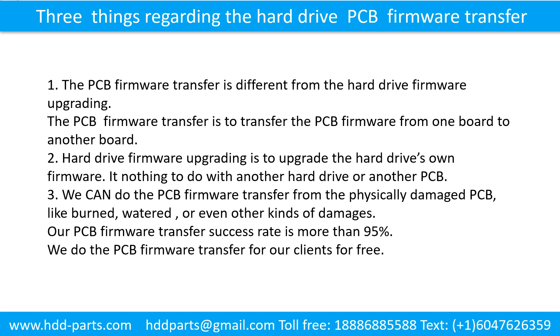Three things regarding the hard drive printed circuit board firmware transfer. First, the printed circuit board firmware transfer is different from hard drive firmware upgrading. The PCB firmware transfer moves firmware from one board to another board. Second, hard drive firmware upgrading upgrades the hard drive's own firmware and has nothing to do with another hard drive or another printed circuit board. Third, we can do the printed circuit board firmware transfer even from a physically damaged printed circuit board — like burned, watered, or other kinds of damage. Our printed circuit board firmware transfer success rate is more than 95 percent.